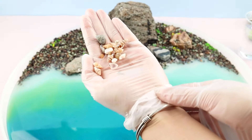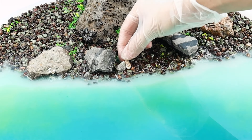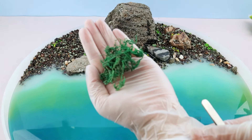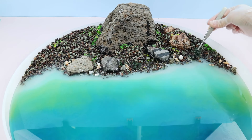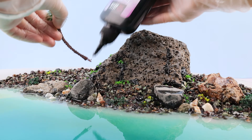Place some small shells, grass, and coconut trees along the coast to enrich the scene. Fix the coconut trees in place with UV resin.